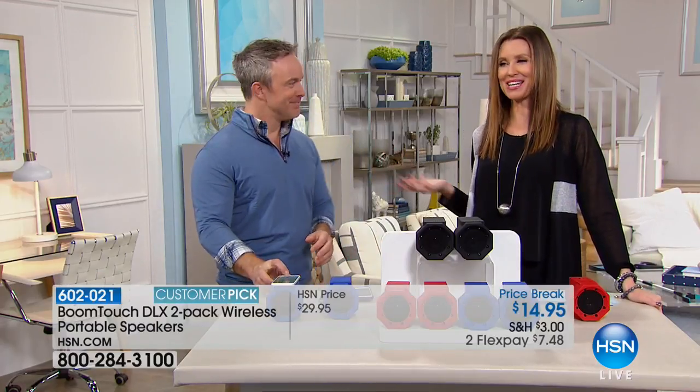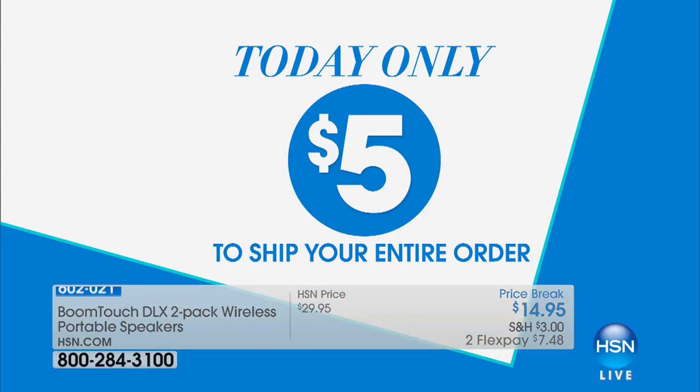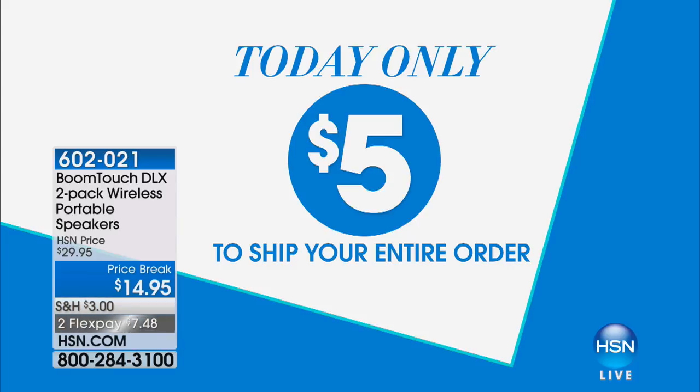Bill, thank you so much — I know you'll be back at noon. Get these while they're here — buy one, get one free. And if you want to get an additional $10 off, apply for an HSN card. It's really simple to do. Once you're on the phone or online, you'll know if you're approved right away. It's a great way to be part of the HSN family. And we also have a special shipping deal today — $5 to ship your entire order at HSN. That means as many Boom Touch packs as you want, you can stock up.